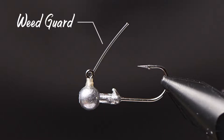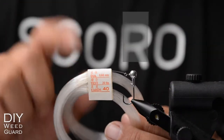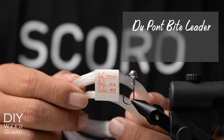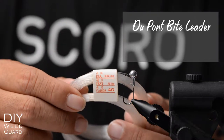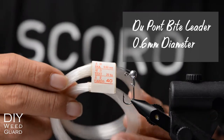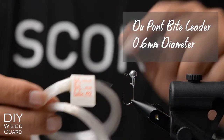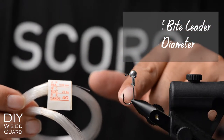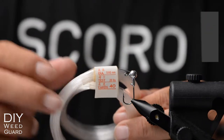Welcome back. Today we're going to do weed guards. I've tried different types of weed guard — this one has the least hassle in tying and also seems to be the most effective in terms of getting hookups. We're going to use the DuPont bite leader, which you can get at tackle shops in Singapore. The diameter is 0.6mm — just soft enough for the fish to move the bite leader down to get hooked, and stiff enough to guard against most weeds.